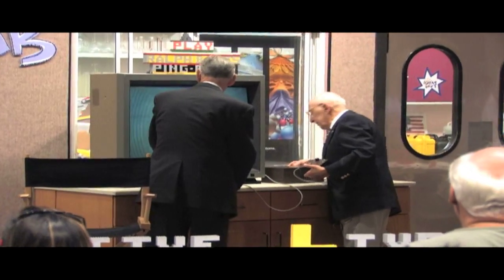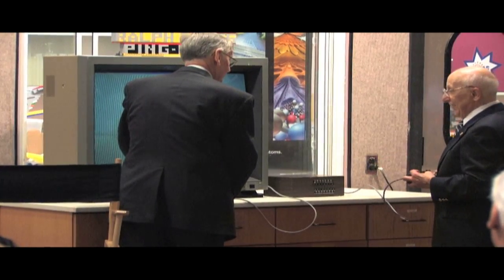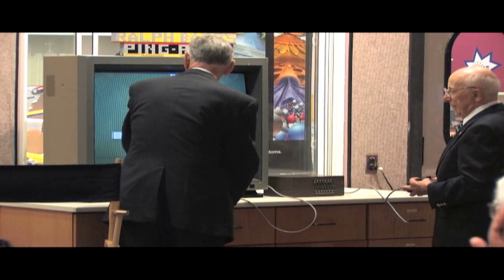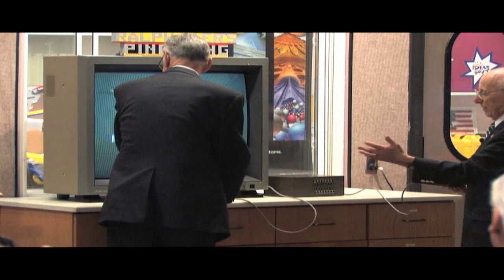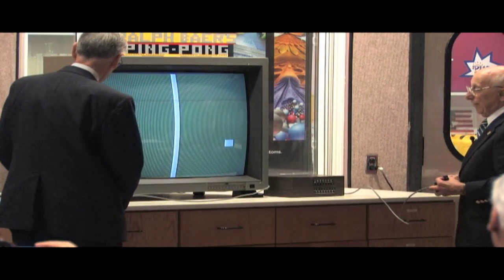I'm gonna turn a knob in the back here. Now let's play games when we ought to be working. Hit the button — you got a button on your side, push the button. There we go. Could you step back just a little bit? If you can step aside, I think you're blocking the view. Push the button.